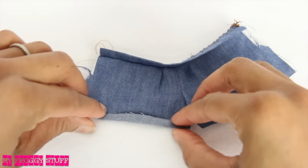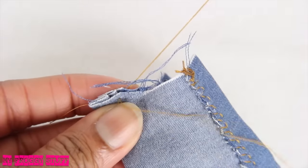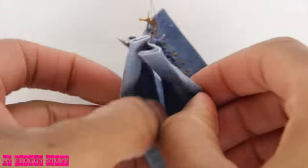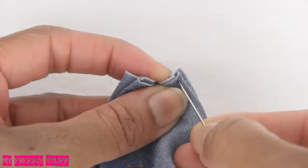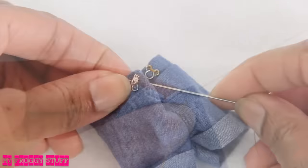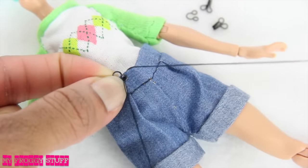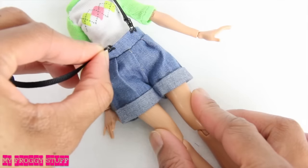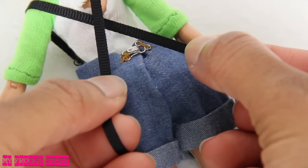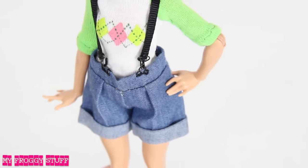I roll up the bottom and iron flat, fold it over, sewing a small section of the lower curve, then I open and match up the ends and sew straight across. Add a hook and eye to the back, sew eyes onto the top of the shorts, cut two pieces of ribbon, sew hooks on one end, loop the hook through the eye, crisscross the ribbon in the back, and sew onto the shorts to make a pair of suspenders.